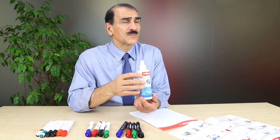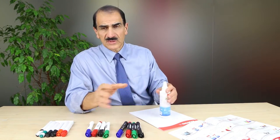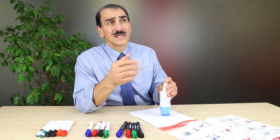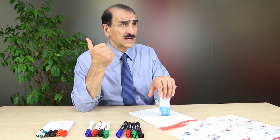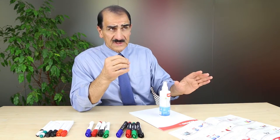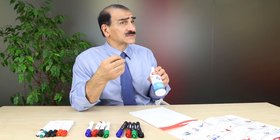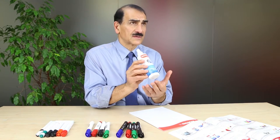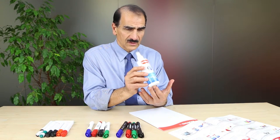I do not recommend your manager continue using that other cleaner with a very strong solvent on the whiteboards, because it will take away the enamel and it will no longer be a dry-erase board. That's why we recommend our very high quality cleaner.